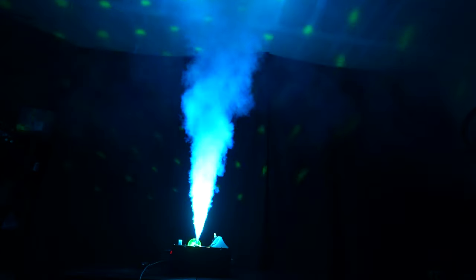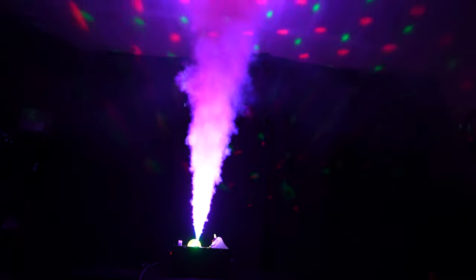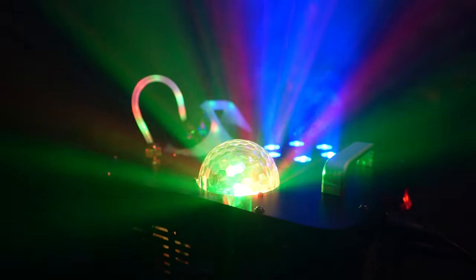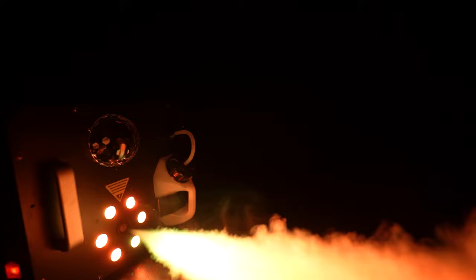Hey everybody, how's it going? Daryl here. Welcome to the channel. The fine folks at La Luce Knots have sent me a fog machine to review. This fog machine is very versatile as it is equipped with two lights and it can shoot vertically as well as horizontally. Before we unbox this thing, I just want to let you know that you can pick this up on Amazon for $142, and I have a link in the description below — clicking on that link helps support this channel.